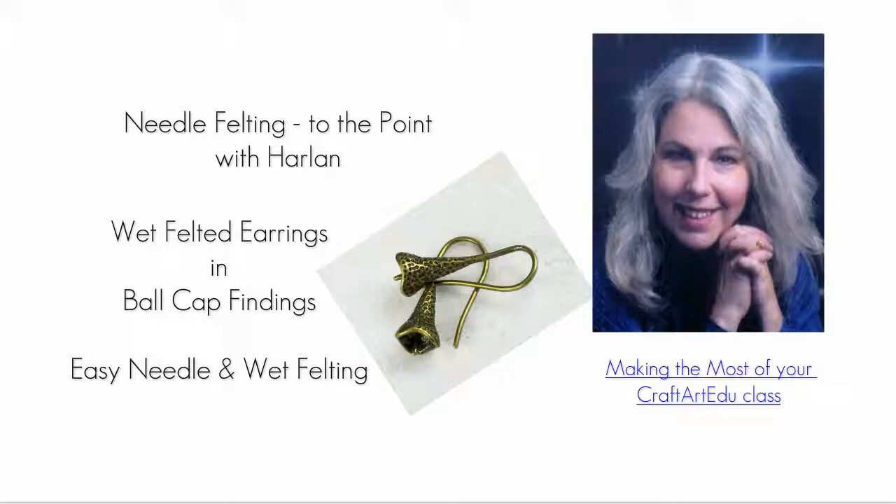I love drop earrings, but it is often difficult to find earring findings that add an extra touch of quality to my own work. If you've taken any of my jewelry classes, you may have noticed that I pay attention to what polymer clay artists are doing. Fiber doesn't always lend itself to such projects, but sometimes it does. The findings used in this class were designed for polymer clay, but they can be used with fiber.